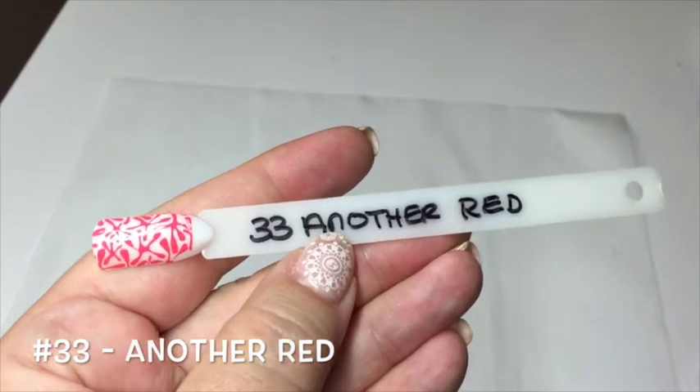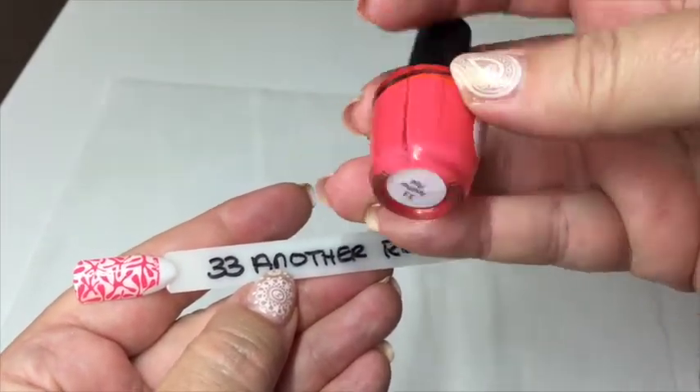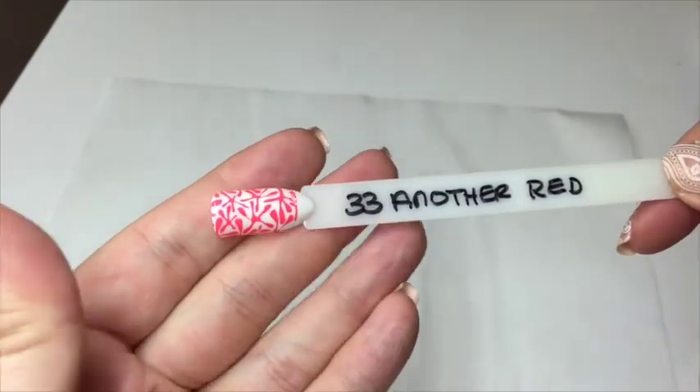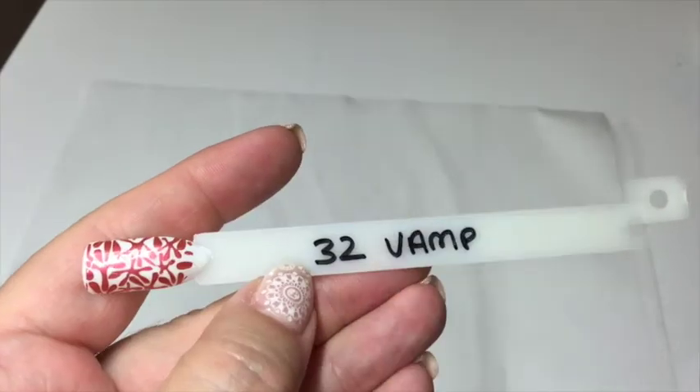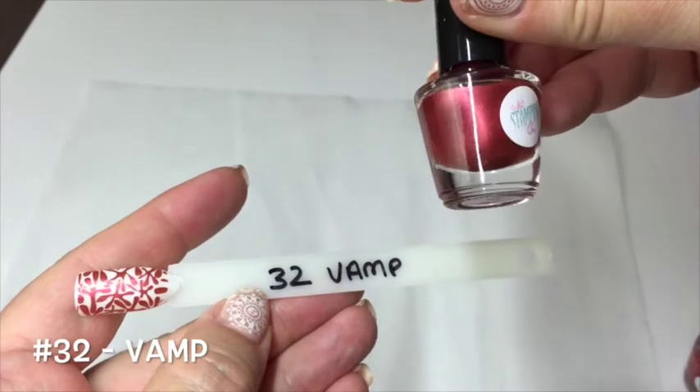In no particular order, I'm just grabbing the color pops as they come. This is number 33, 'Another Red' — that is what it looks like in the bottle. It's really, really pretty. It stamps amazingly over white and amazingly over black.